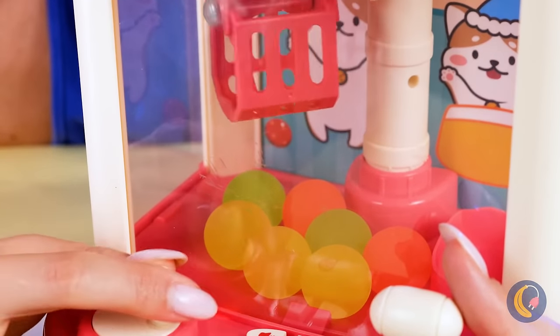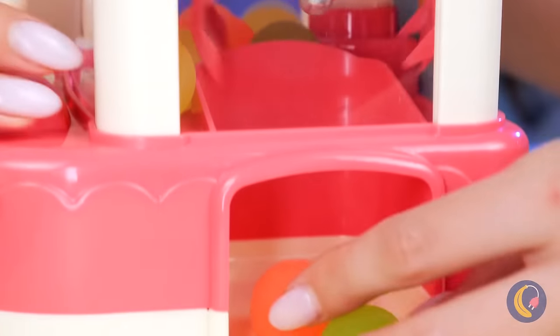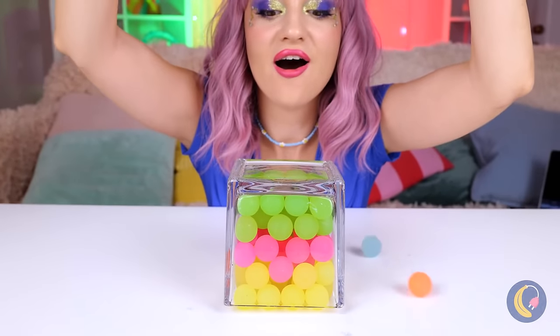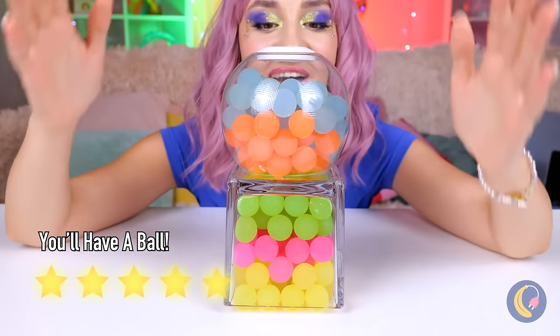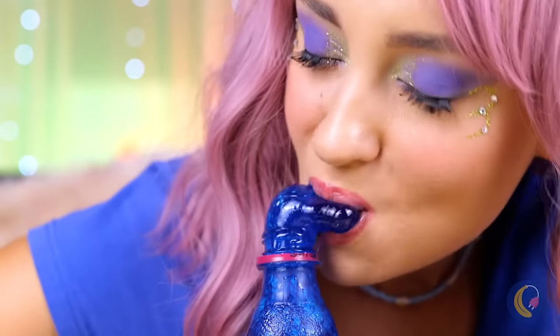A miniature crane machine — you got two for one! And that's not all — they glow in the dark! Let's keep them all together. Look at that — it's a soda you can eat and it comes in different flavors!